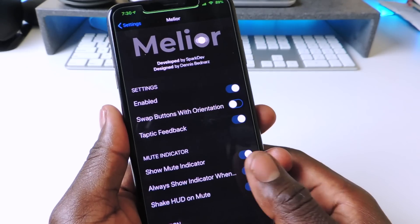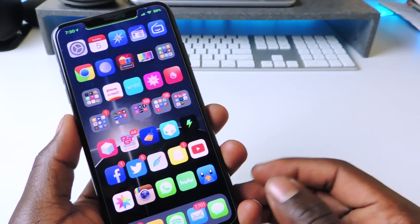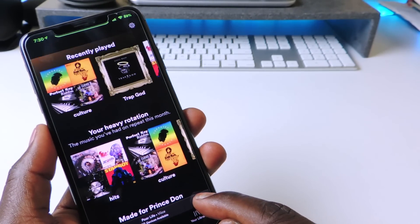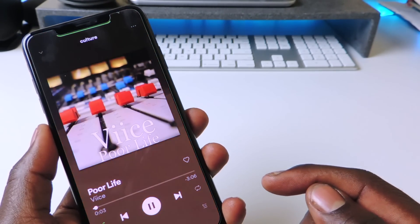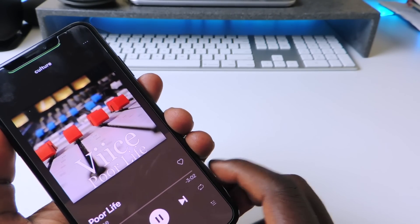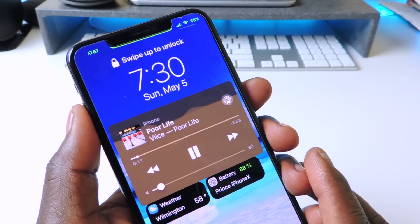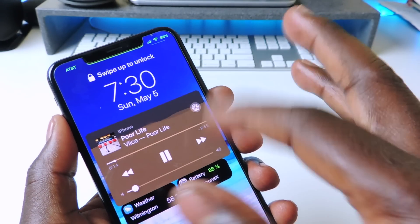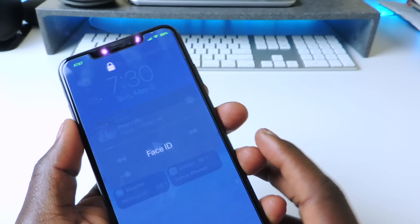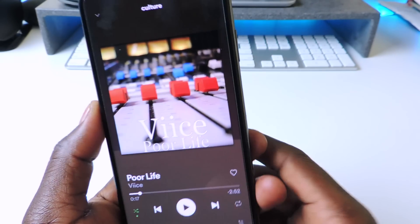The other one is called Mitsua Infinity. It's a music tweak — when you turn up the volume you can see the visual art right there. Mitsua gives you that nice visual effect when you're listening to your music.